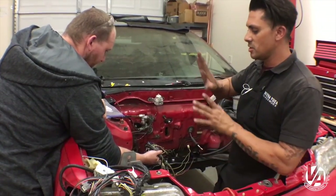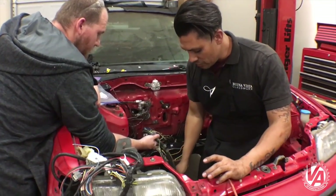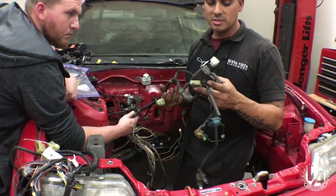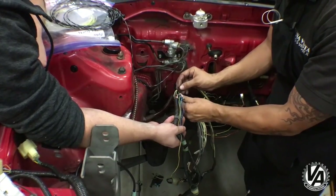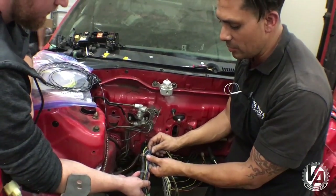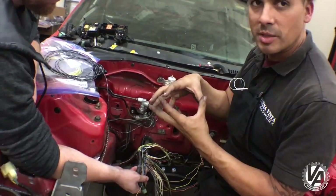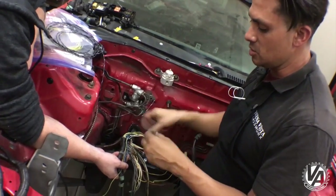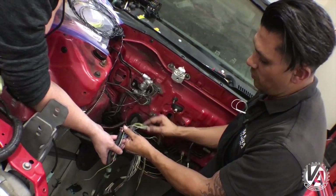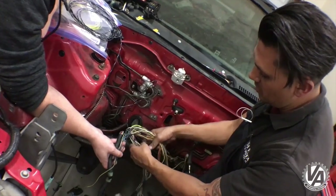Ultimately, what we're trying to do is tuck the stuff in that we need to get inside the bay. And then there are parts that we need to keep outside of the bay. That's the headlight harness. To run it correctly, we're going to run it underneath all these other wires so that it doesn't fold back up on itself and get tangled — that's going to keep the harness not bunched up and give a really nice smooth transition.